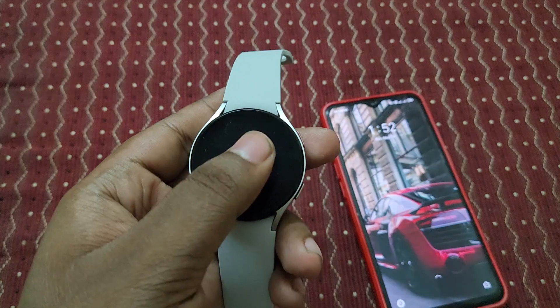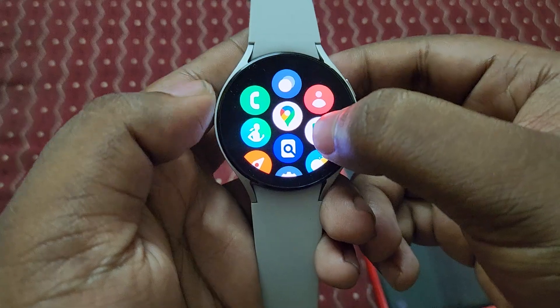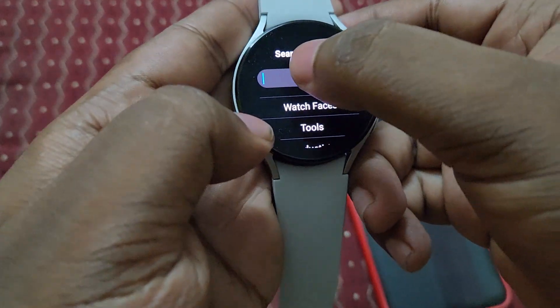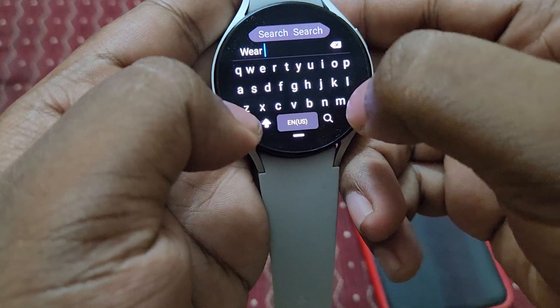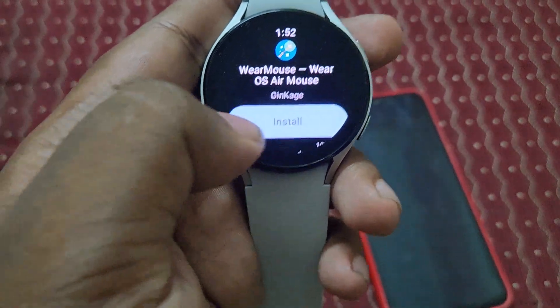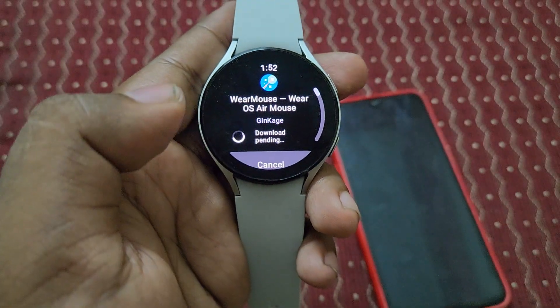For that, first we need to install one app. Let's open the Play Store on your Galaxy Watch 4 and type to search. The app is called 'Mouse' — you can see it here. Let's install it now.